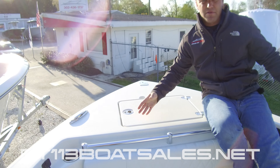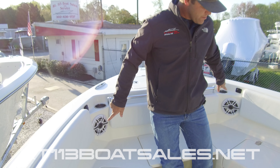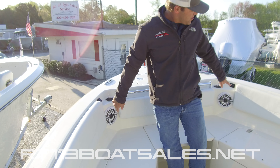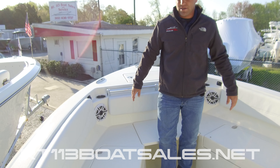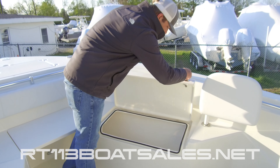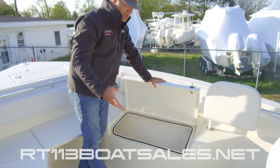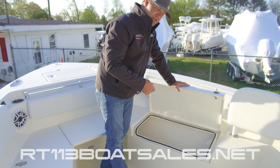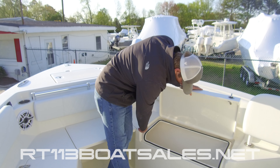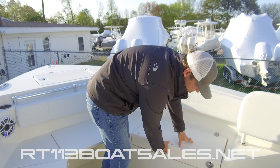As we move aft on the Cobia 240 CC, we have two JL Audio M6 speakers — these are the good speakers, not the cheap JLs. We have two USBs, one on each side, and two cup holders. Over here on both sides we have big gasketed storage compartments. I'm not going to tell you there's any such thing as dry storage on a boat, but these do about as good a job as you can. Large lip that drains down, all the water will run down and out. Combined with the gasket, it does a very nice job of keeping things dry.